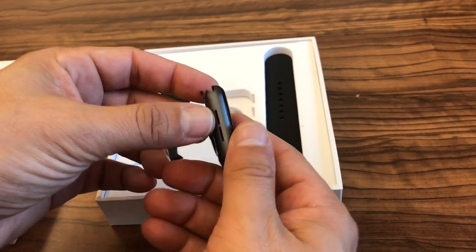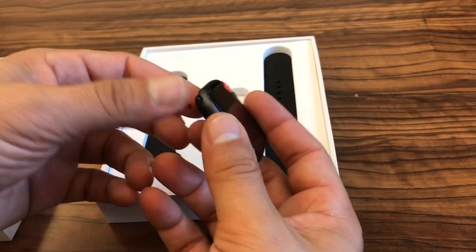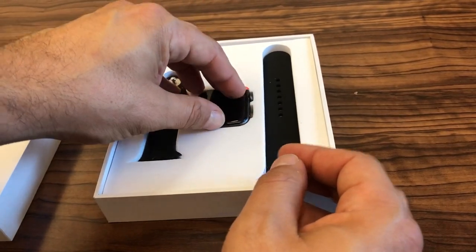Many different types of wristbands are available in the market — you've got leather, metal, plastic, silicone, all kinds.